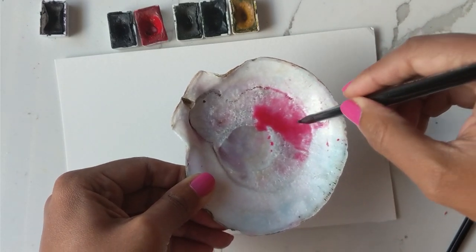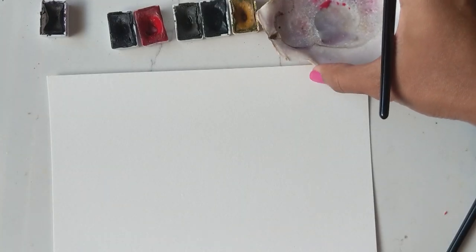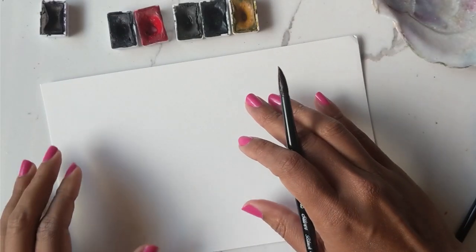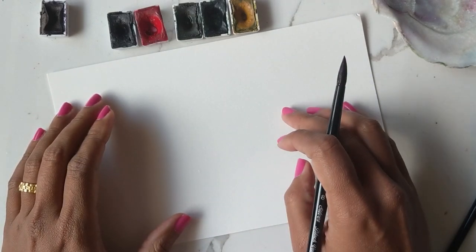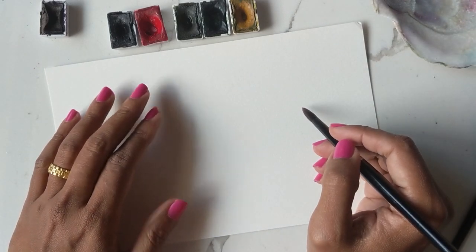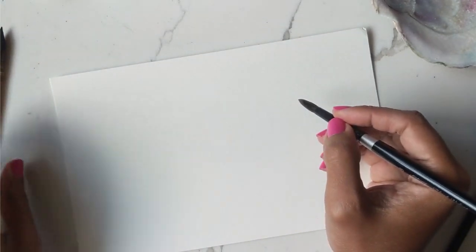Now that I have this color ready, I'm using the number eight to lay down our first set of petals, and I want them to be lighter — that's why the consistency right here is more water, less color. I'm just going to make sure you guys can see and it's not blurry. So first things first, I am going to do one over here on this side, and we're just going to use the same technique we use to create leaves to create the petals for this one.